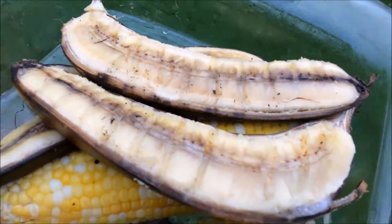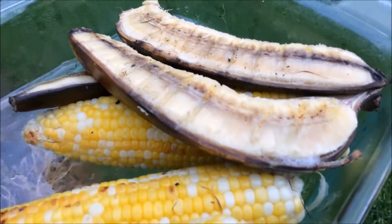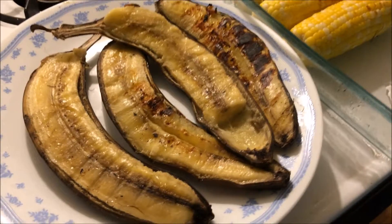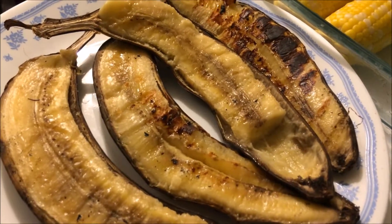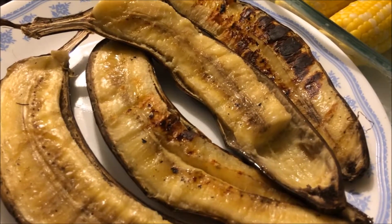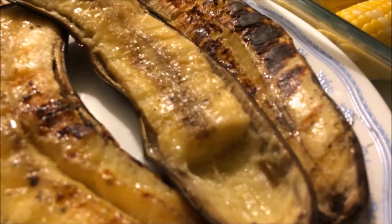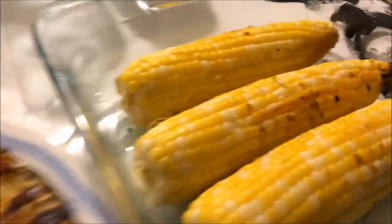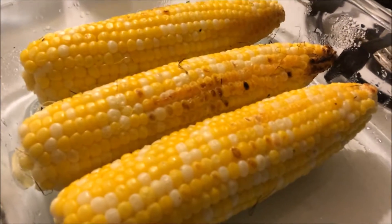You can see what that looks like there. Okay guys, I just had to try some of this grilled banana — I just scooped it right out of the banana peel and it tastes really, really good. It's super, super sweet and has loads and loads of flavor, and that corn is also excellent.